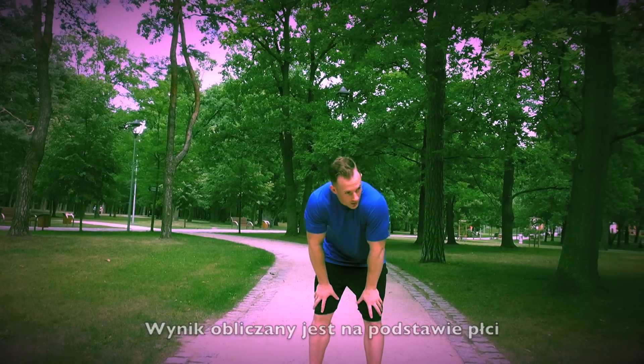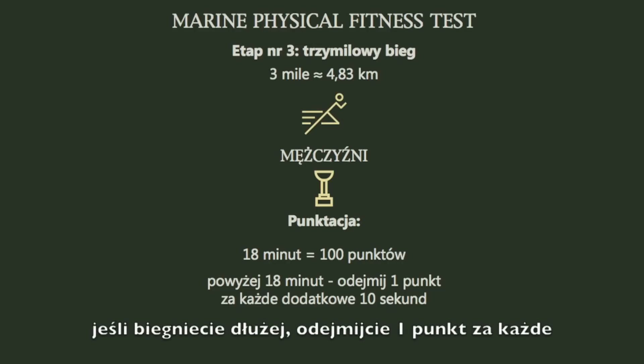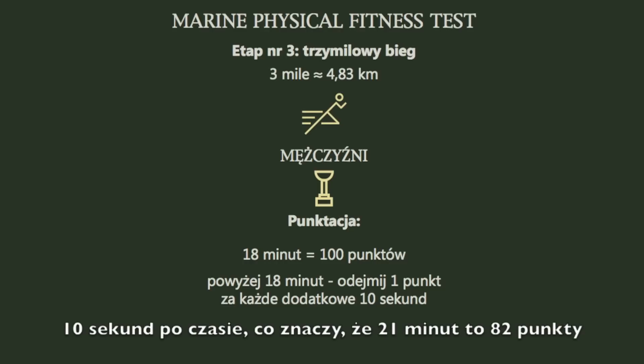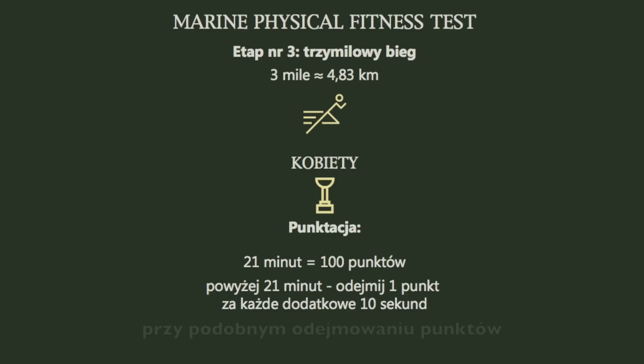The score is based on gender. For male Marines, a perfect score is 18 minutes. If you run after 18 minutes, you'll subtract 1 point for every 10 seconds thereafter, meaning that 21 minutes would be a total of 82 points. For female Marines, the 3-mile run perfect score is 21 minutes, and the same subtraction applies.